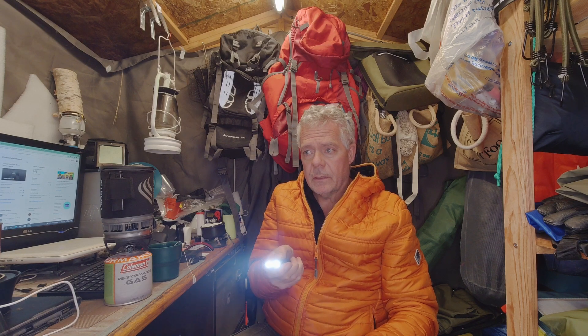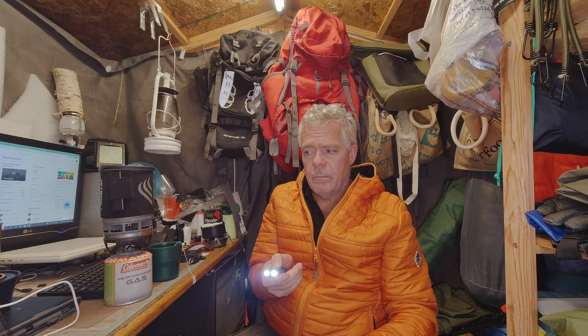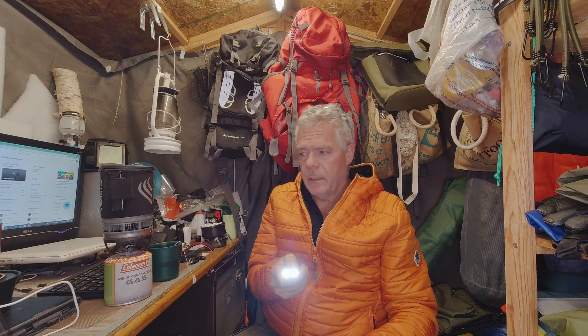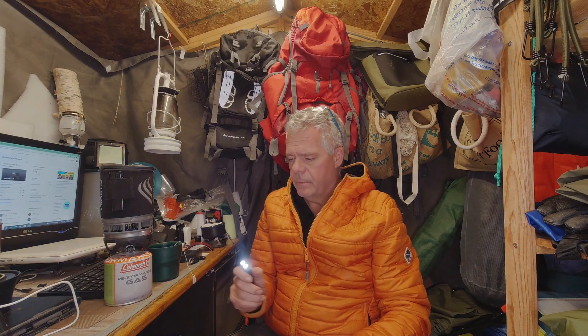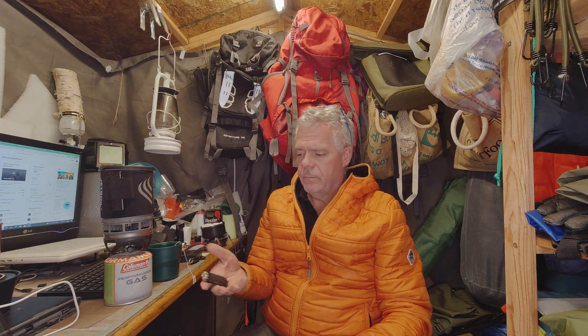Then we've got two lights at the front here. I won't point it at you - double press - that's maximum I think, turns it down a bit, a bit more, and I think that's its lowest. And then back on to full. Long press turns it off again.